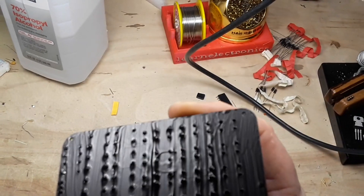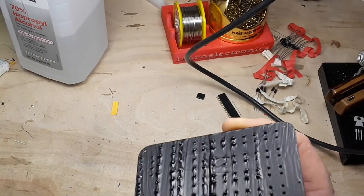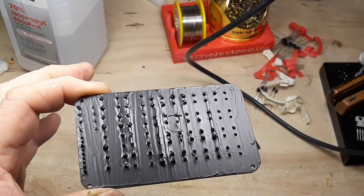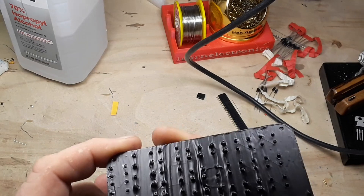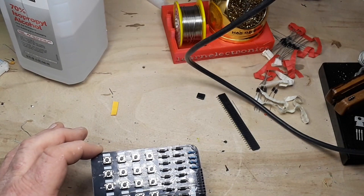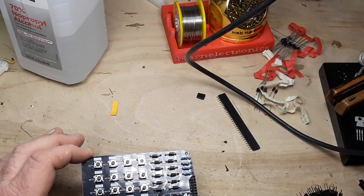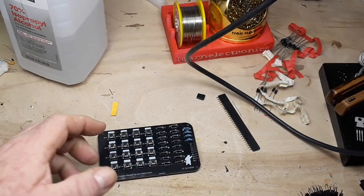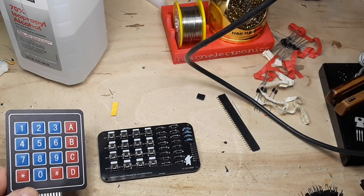I even used this stuff called liquid tape, which is a rubberized compound, to cover the back of this. It's not quite dry yet. Next we're just going to need some jumper wires — I happen to have a bunch of those ready — and an Arduino. Then we can hook this up and give it a try.